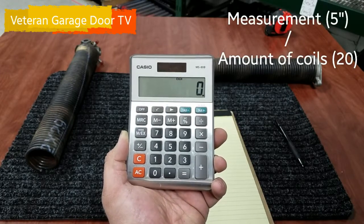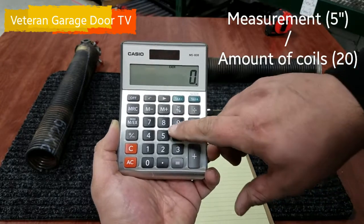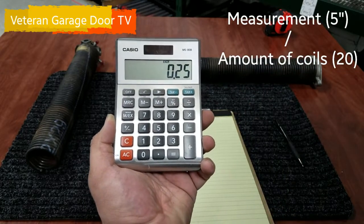Here's how we're going to calculate that wire size. 20 coils was 5 inches, so we're going to put 5 in the calculator and divide it by the 20 coils that we counted. That's going to come out to .250. So that's your wire size.